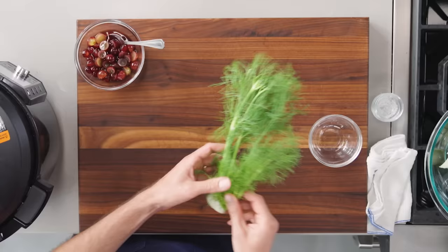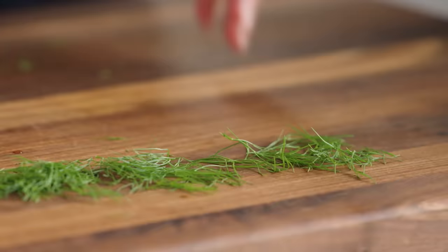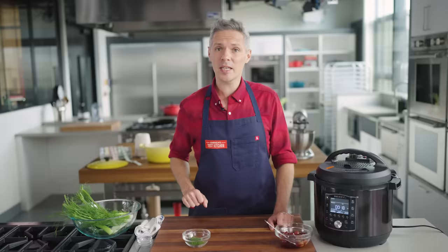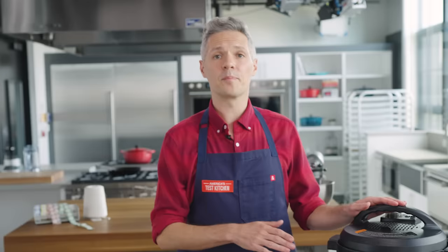While the grapes marinate, I'm prepping the fennel fronds from earlier. You just want to pull away the more tender tips — they give extra freshness and wake the whole dish up. That's our finishing items done. I'll see you in 18 minutes.